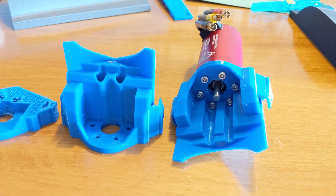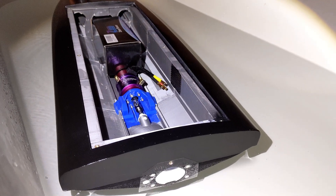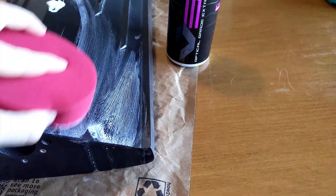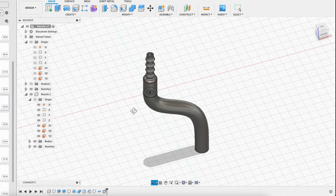Total print time was around 250 hours. Everything was printed with PETG on an Ender 3 V2. PETG is notoriously difficult to print with, but after a couple of wasted spools I was able to dial in all my printer settings.